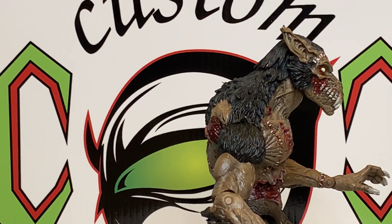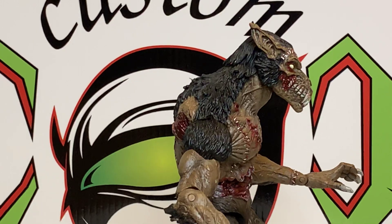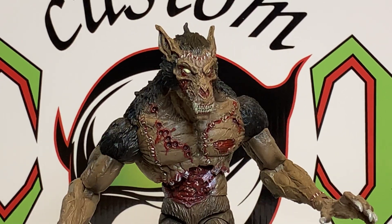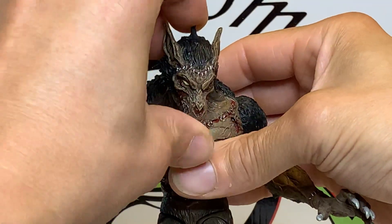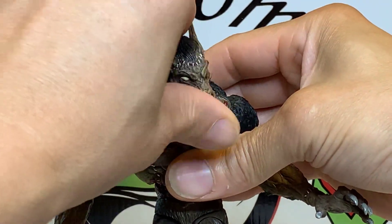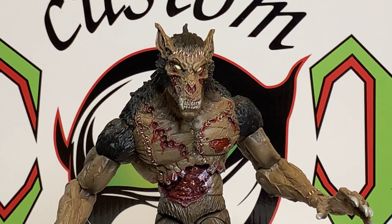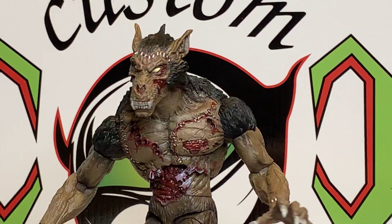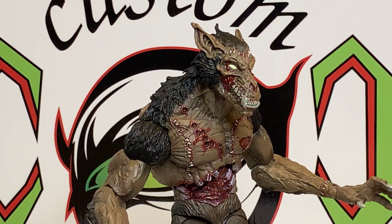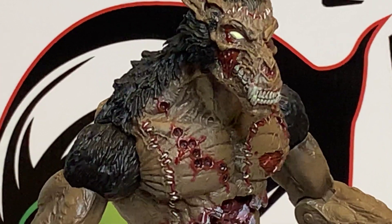He's awesome — a real nice figure. He does have a little bit of head movement: down, not up much because of the sculpt of the hair, but side to side. So not bad articulation. Real nice piece. I like the yellow eyes — that looks possessed.